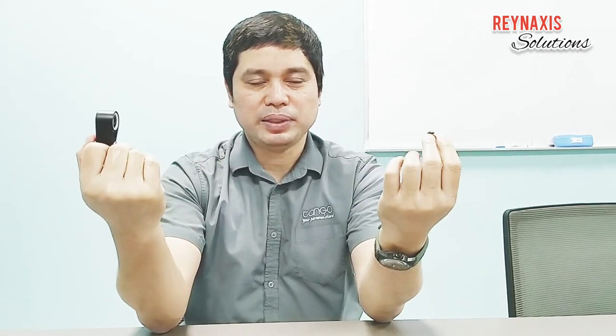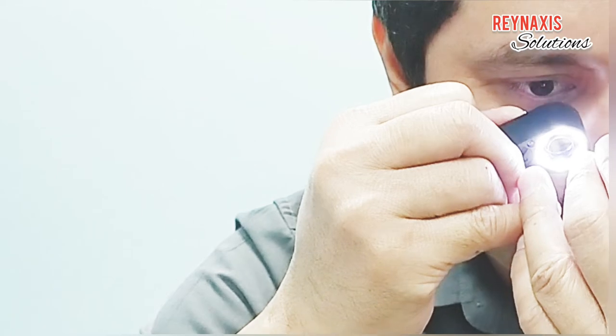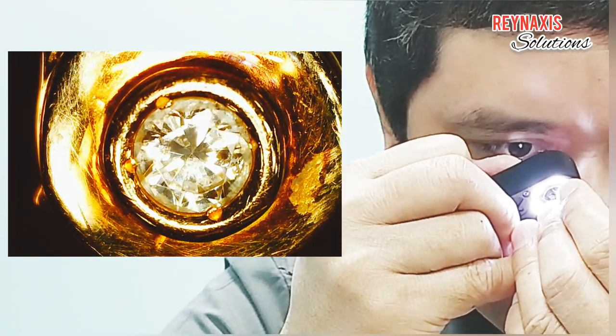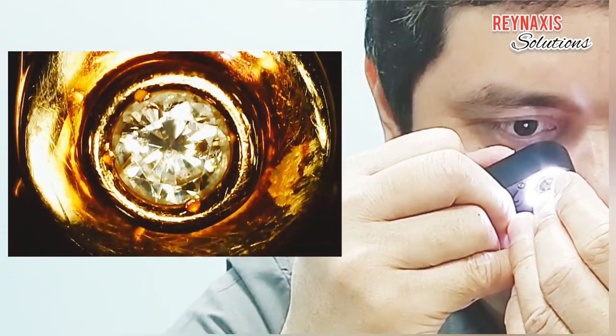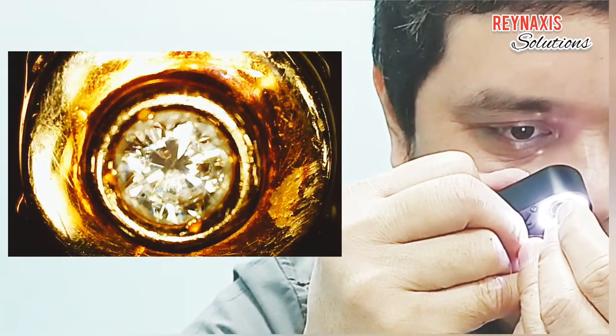Another thing to consider is that you need to have both hands in contact with each other to avoid shaking. When you put the loupe near your eye, do not close the other eye — both eyes should be open. If necessary, switch on the LED light. Slowly bring the jewelry closer to the eye loupe. I'm inspecting it now. Just avoid scratching the loupe lens with the diamond.